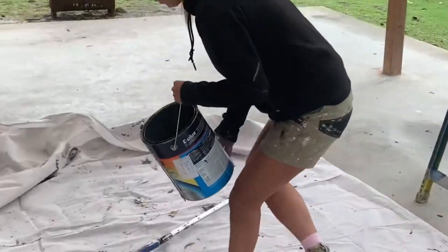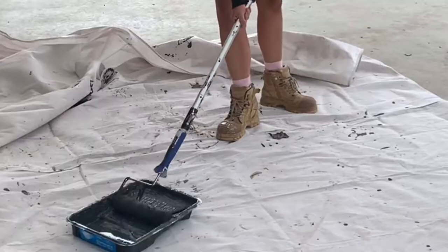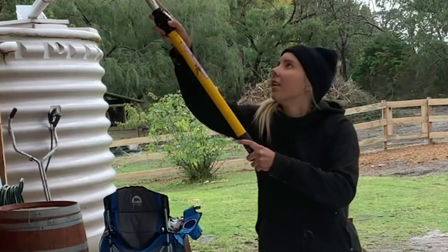Now the best bit — we can paint her all up! If you don't have a Monarch extension pole, oh my god, it will change your life. I promise you.